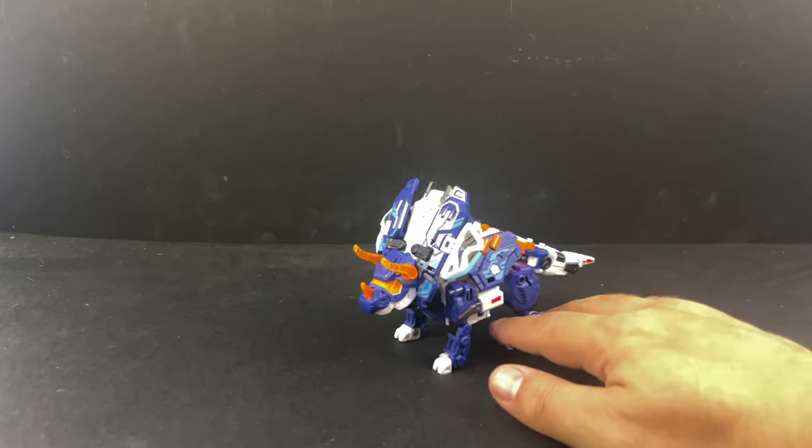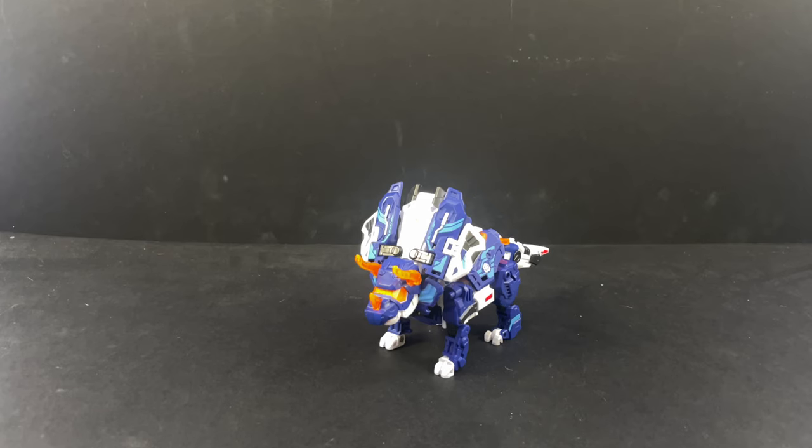There is BB55 Sigma — definitely one of the highlights of their entire line. They put out some great figures, like the owl, and just a lot of really good stuff. But there's Sigma.